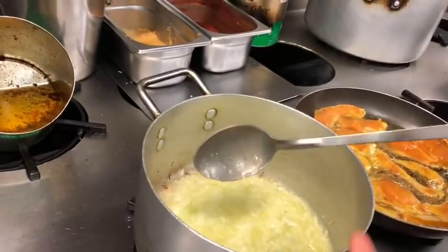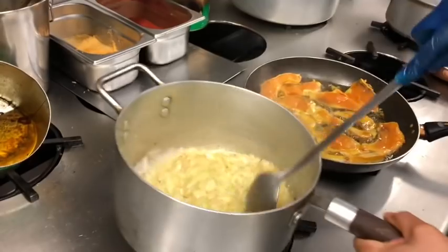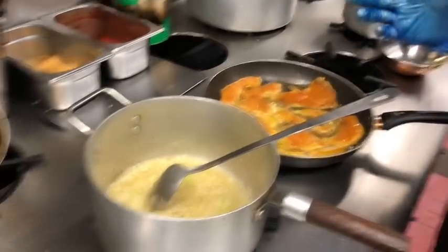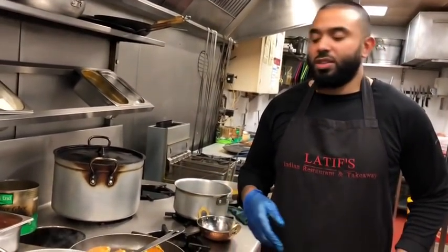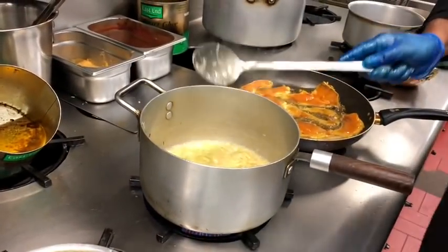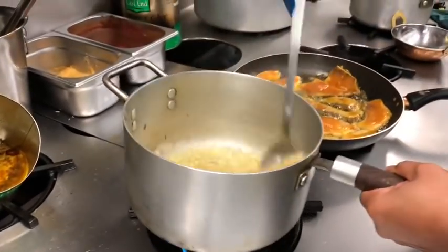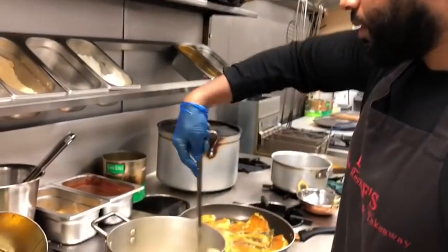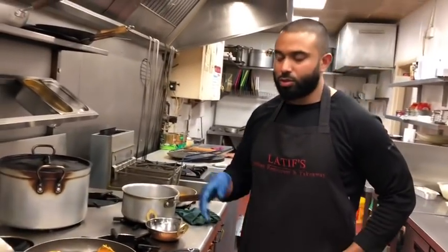It starts burning on the edges — that's when you need the water, but there's enough oil here. This curry literally takes about 15 minutes to cook, as my mum would say. I just started cooking about five minutes into the process. Just put in a bit of water — that should build steam and sweat the onions out. After five minutes we'll go to the next step.